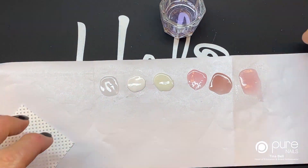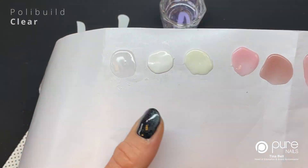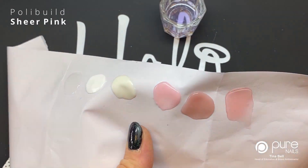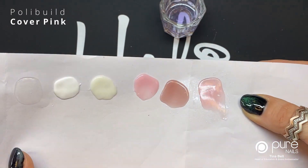I'm going to lift these up to show you a little bit closer. So you've got clear, bright white, soft white, sheer pink, nude, and then our cover pink.